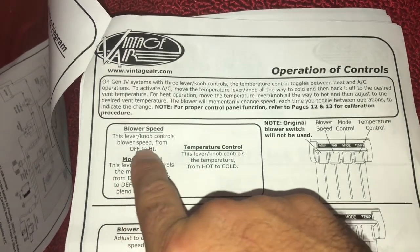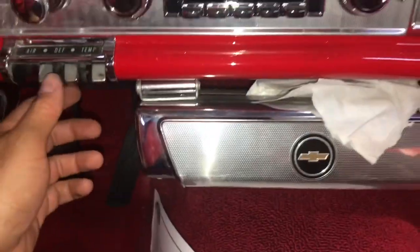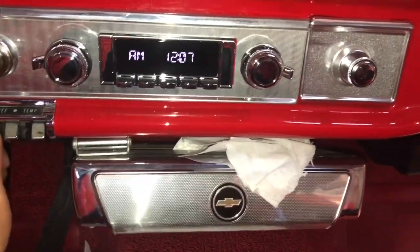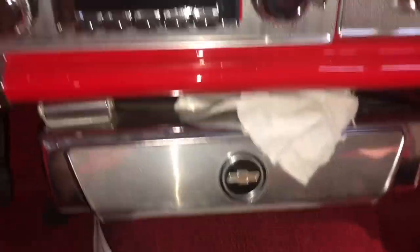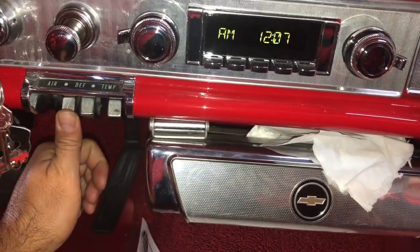This lever knob controls the blower speed from off to high. So let's try that - let's go lower, right now it's off. That's on low. The further I put it down it should go faster.